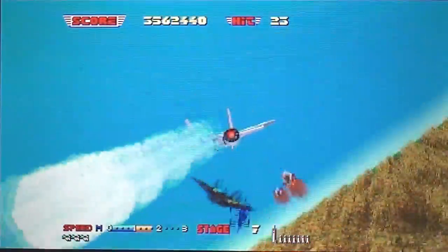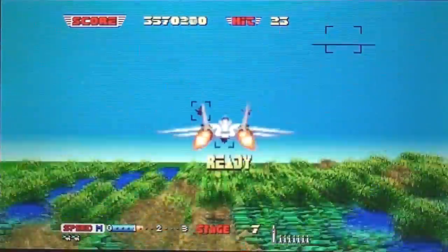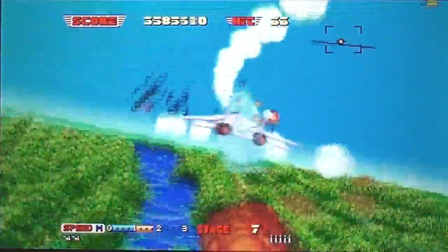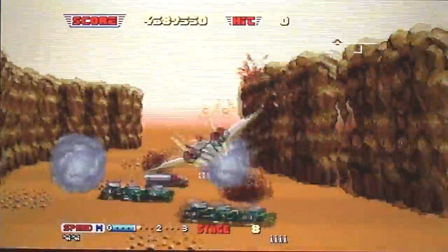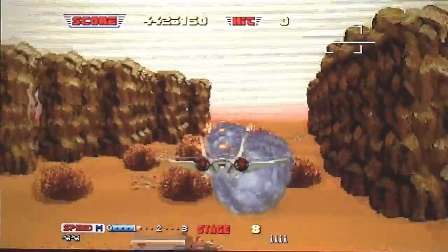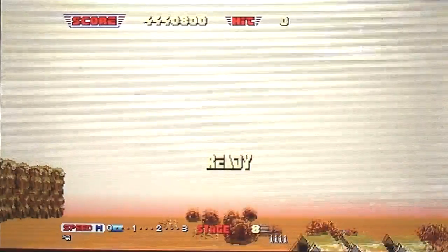I've got a couple already — Galaxy Force 2 and Super Hang On. I knew they were doing more, I just didn't know when. It was Menski who mentioned in my live chat the other day that this was now out. So I thought I'd have a look. I do like the multiple continues on here — I think I've got further on this game than I have on any other version, just because of the multiple continues.